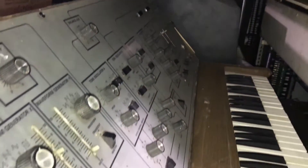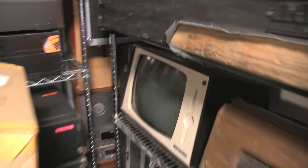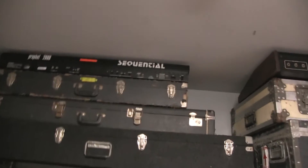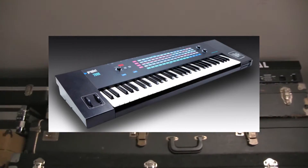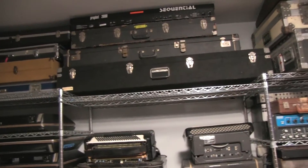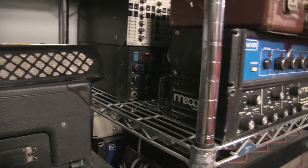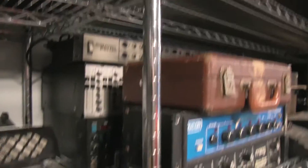This is a Moog Sonic 5, or Sonic V if you will. Fairlight monitor — we do a lot of Fairlights. Oh, Prophet 2000! That's another legendary, amazing-sounding sampler. We have a 2002 Plus around here somewhere in the rack — it's like their last sampler. Those are such great-sounding machines.